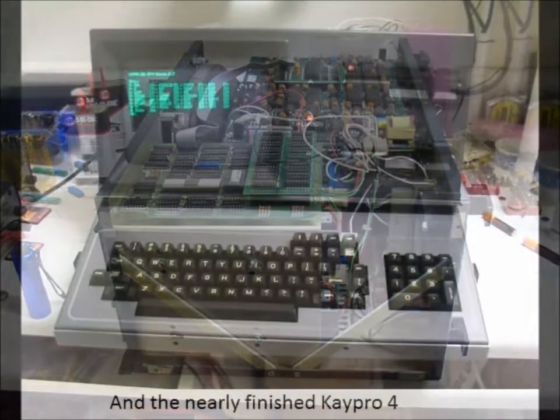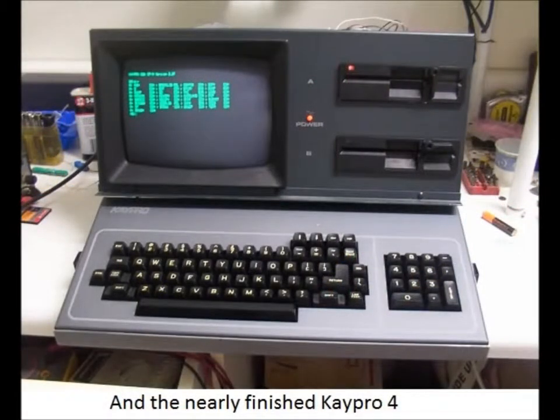Without the correct disks, this project was on hold until I happened across a webpage that offered disk images for the entire K-Pro line. The program to switch to MS-DOS mode and the entire MS-DOS disk was missing from my earlier set.